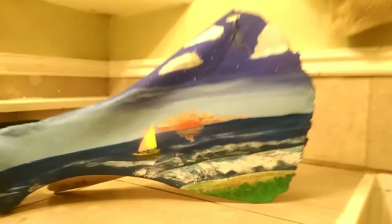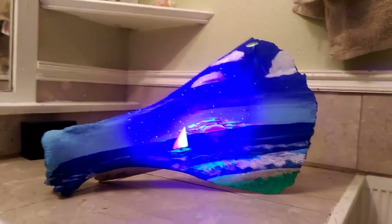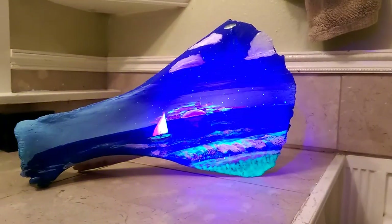This thing has, like, a double life. Kinda neat, huh? Whoa, that's funky. Thanks for watching. Talk to you later.